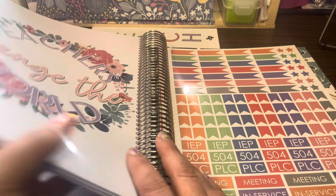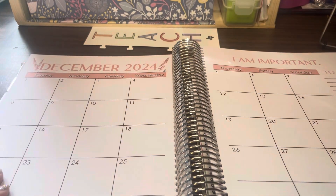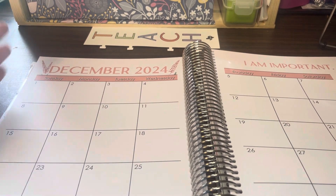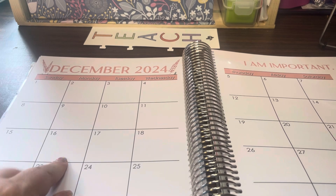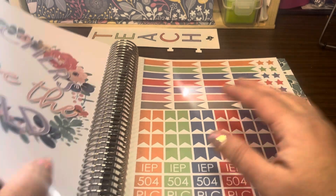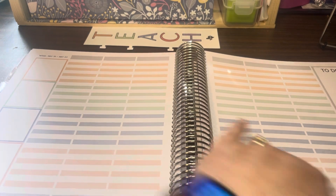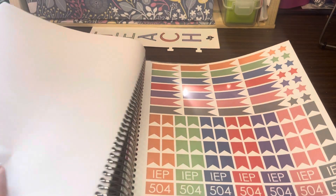I like to use these stickers on my calendar pages. On Wednesdays we typically have PLCs, so I'll put a PLC sticker on that day. We have IEPs on Mondays, so if I have an IEP for one of my speech or Title I students, I put that sticker on my monthly layout. There are also little flags you can use for certain events, and stars for other events. The Teaching Texan gives you two pages of stickers.